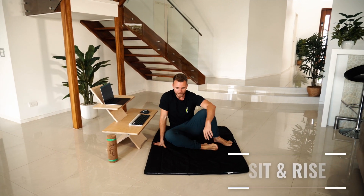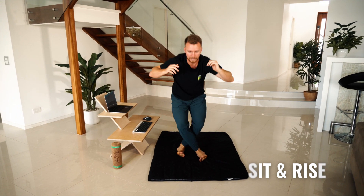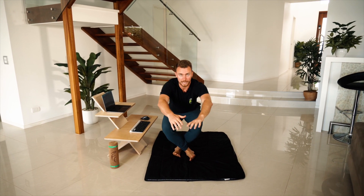The next one is from a cross-legged position, like so, and then you would lean forward, push through your feet, up into standing. And then to reverse, again, cross those legs, slowly lower down with control into that sitting position.